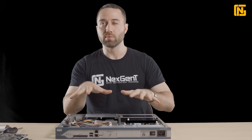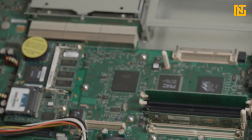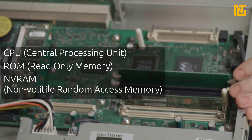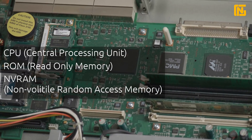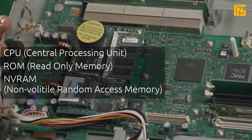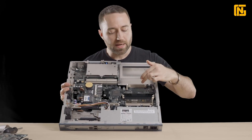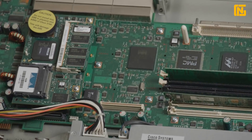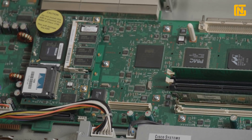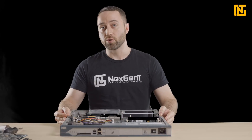Now we can dive into some more of the components on the board. We have a lot of the classic stuff. It's a router, so it's going to have a CPU, a ROM chip, and also NVRAM. The CPU is the processor; the ROM is where our ROM monitor, boot ROM, and boot files are stored; and NVRAM is our non-volatile RAM — all part of the motherboard. It's one of these blocks here but they're built into the board and can't be removed. Then we also have our random access memory, our PVDMs, and our Advanced Integration Module, which I'll show you.